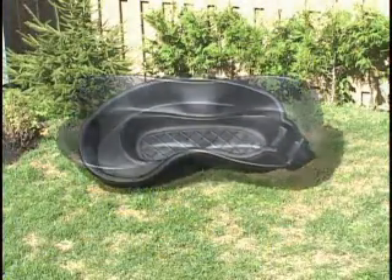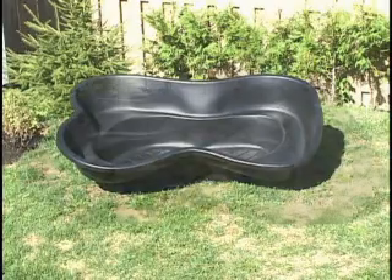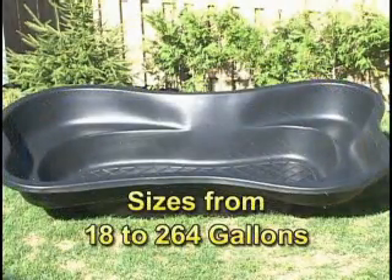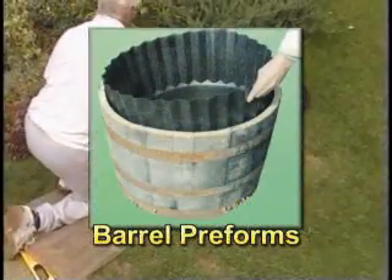Laguna has a wide variety of rigid, preformed ponds available, with sizes ranging from 18 to 264 gallons, as well as a preform for barrels.